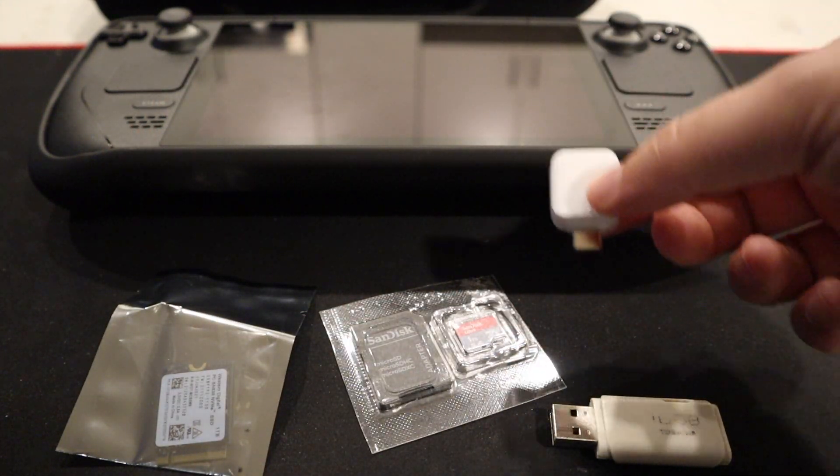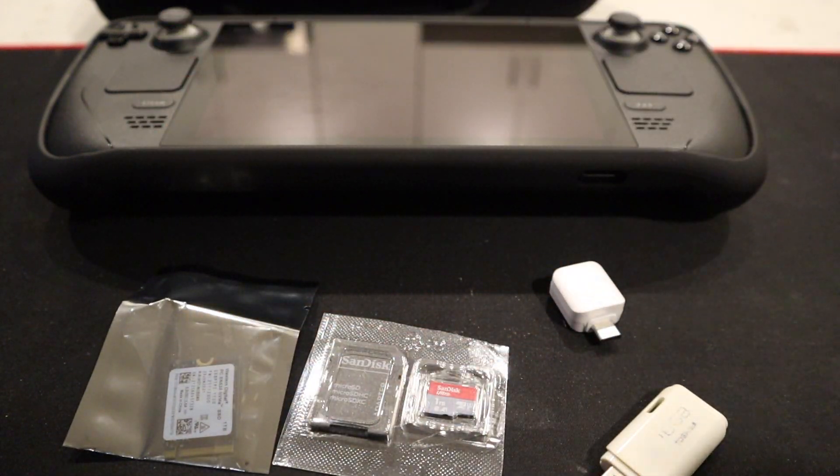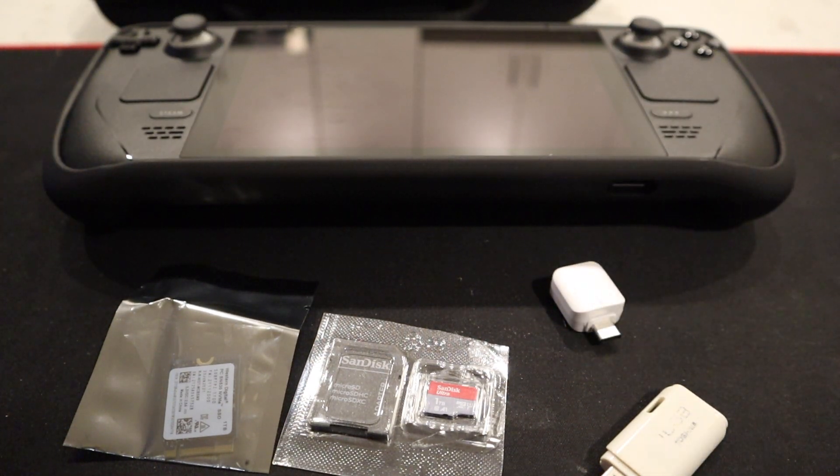I'm going to get something that's equivalent to this. These are very cheap. And then these two, they run for a good amount. But let's open this up and get to it.